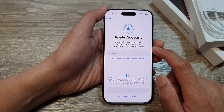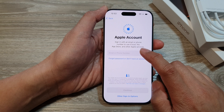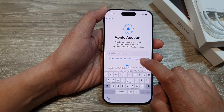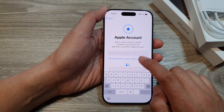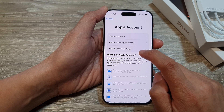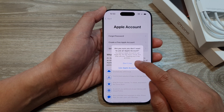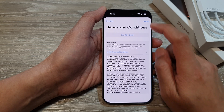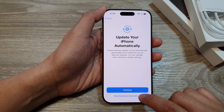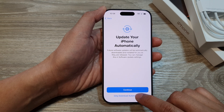Here you will have the opportunity to sign in to your Apple account. If you do have an Apple account, put in your account ID. Otherwise you can choose Forgot Password or Don't Have an Account, where you can create a new Apple account or choose Set Up Later in Settings. I will choose Set Up Later in Settings. On the Terms and Conditions screen, tap on Agree at the top, then choose Only Download Automatically or Continue. I will choose Only Download Automatically.